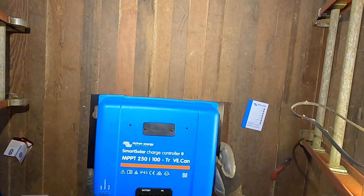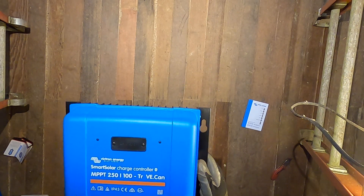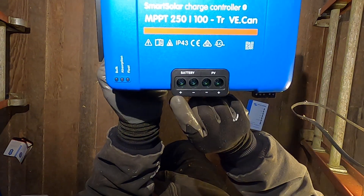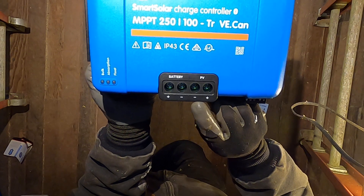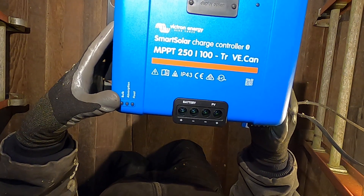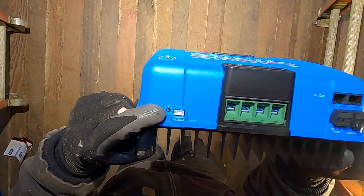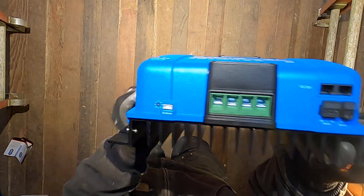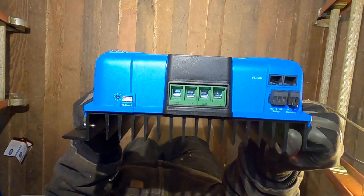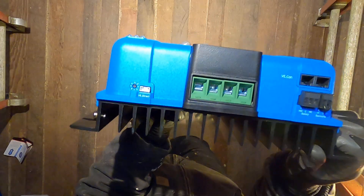There's the front panel — you can install a display there that shows various details about the charging. We have battery connection terminals, plus and minus, and photovoltaic input terminals, minus and plus. There are indicator lights for bulk, absorption, and float modes, and on the end there's a rotary dial to set charging parameters manually without a Bluetooth connection, plus a VE.Direct port which I'll use with a Raspberry Pi to control and monitor all my Victron products.